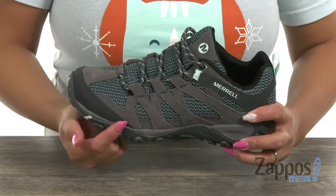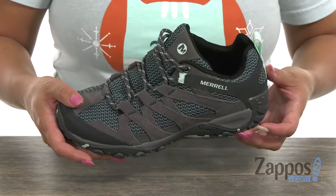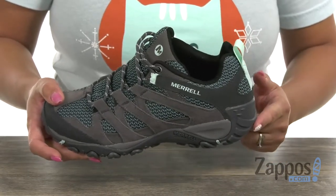You also have that compression molded EVA midsole that's going to be helpful for added comfort and stability. What's great too is that it has that Merrell air cushion in the heel, which is going to be perfect for shock absorption.